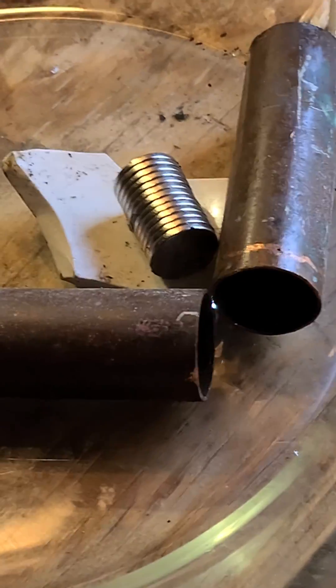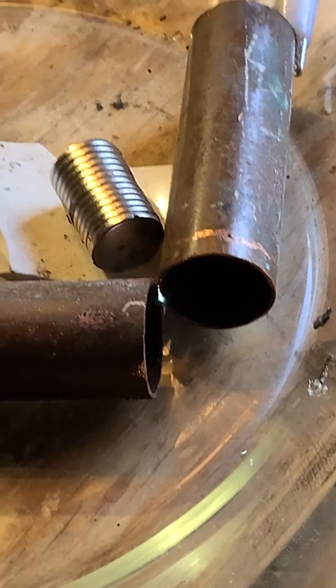We are consuming very little power. Having a magnet into the spark gap quiets it down and gives it more power somehow.